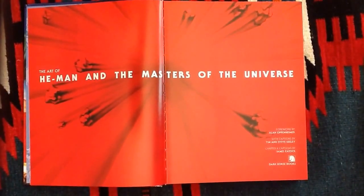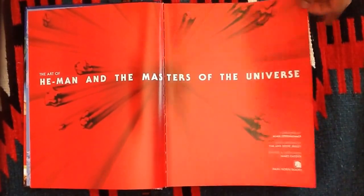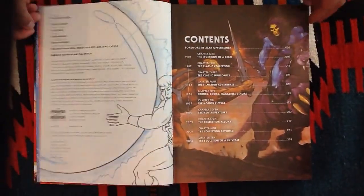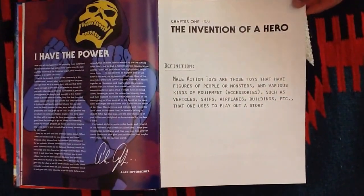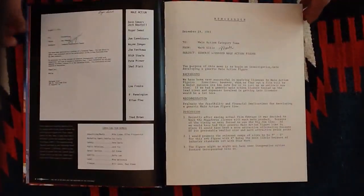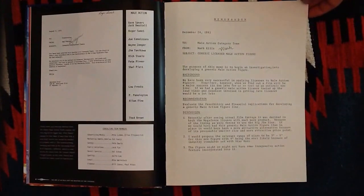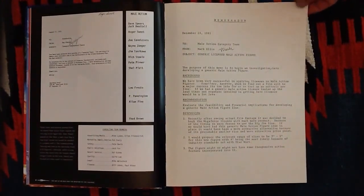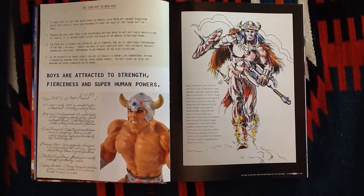Tim and Steve Seeley are brothers that have worked on the Masters of the Universe comic books and other comic book projects, and they obviously brought a lot of love to the project. There's a foreword by Alan Oppenheimer, and what I really like about it is it's got a few memoranda in there that are interesting for historical purposes — it talks about getting the process going at Mattel, some little behind-the-scenes stuff. But what I really love about it is the concept art.